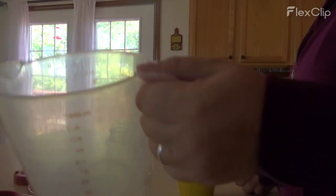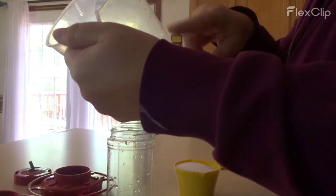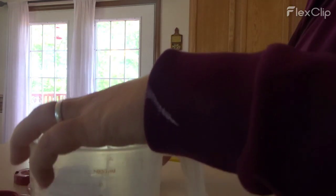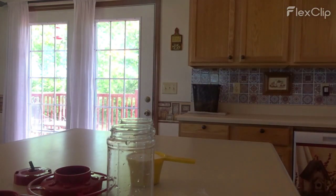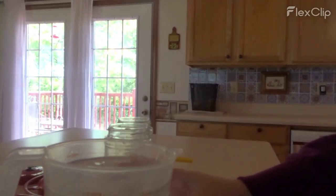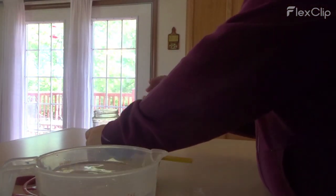So all you need is a measuring cup — that's a four cup measuring cup — and one cup of sugar. So I am going to measure out four cups of hot water. I just used tap water. So I have got my four cups of hot water and my one cup of sugar.